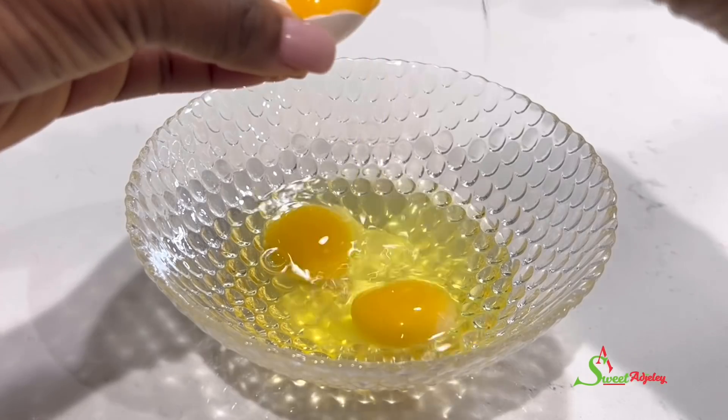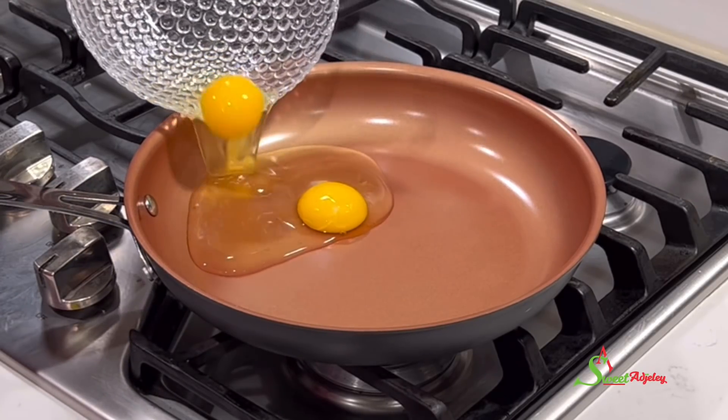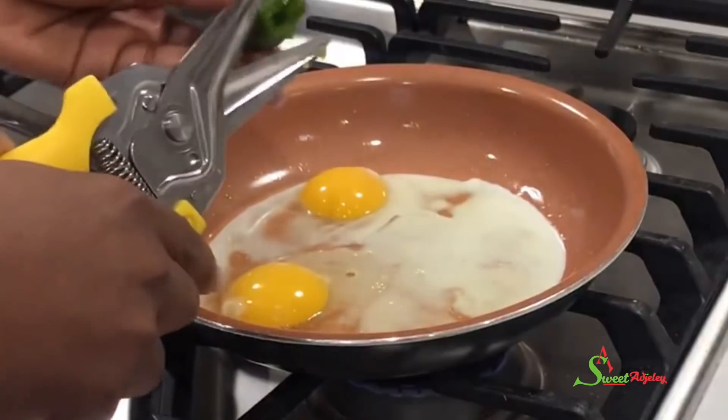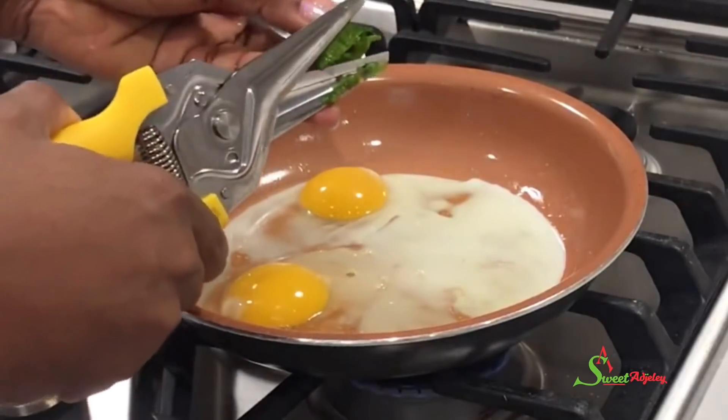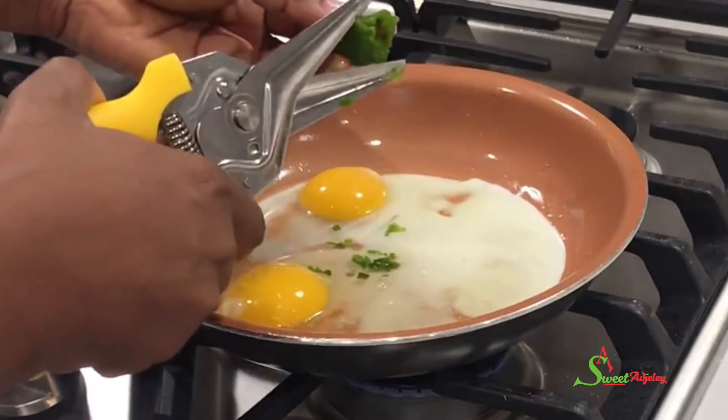I cracked my eggs and upon adding them into the pan, I realized it was too big. So I switched pans and now I'm cutting in some habanero peppers for the heat — optional, but absolutely delicious.